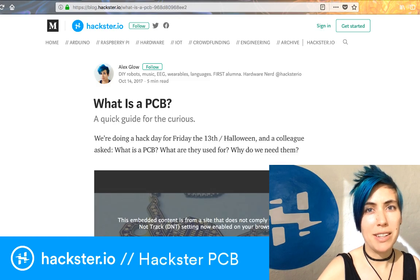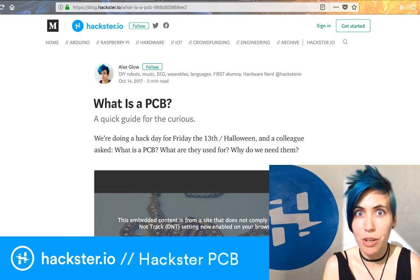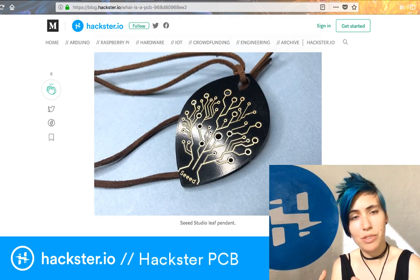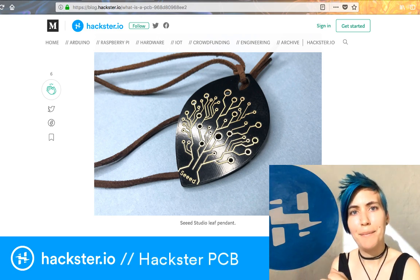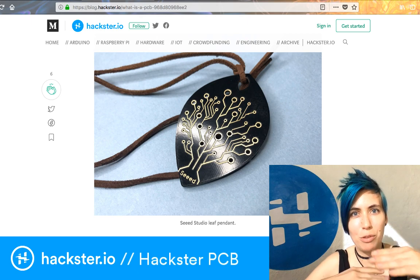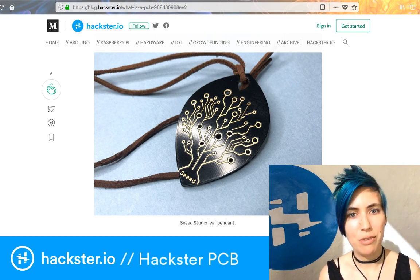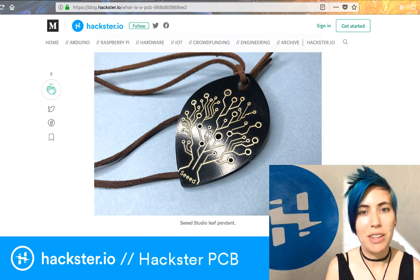If you're curious about what a PCB is, it's a shortened version of printed circuit board, which is basically the foundation of most electronic products. They're circuit boards that have been created in many different ways. You can create them at home with a toner transfer method, then etching away copper from a fiberglass board. Basically, it is a fiberglass board that has copper on one or both sides, or maybe multiple layers. The copper creates traces that connect different points to each other, and that's where you put components. Once you have a project that's solid and not likely to change very much, you create a PCB of it, and it will be easy to mass produce.